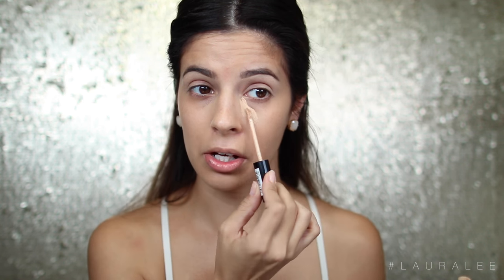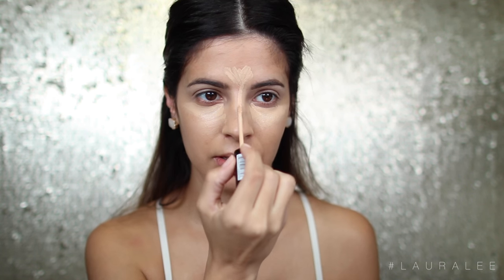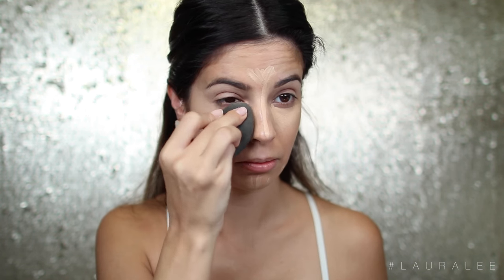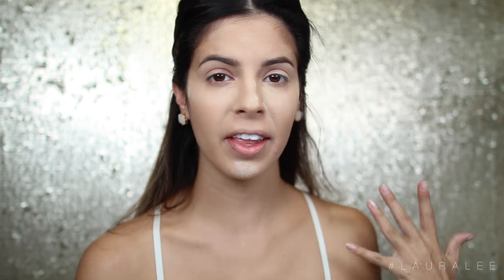Now that I have foundation on, I'm going to go in with my NYX Ultra HD Concealer and apply this to the under eye — those dark bags are lingering. I'm just going to go ahead and highlight my face. Next up, I'm going to go in with a little bit of setting powder by Laura Mercier and set everything. It helps lock and load it so it doesn't crease up. Now that I look like I've been baking cookies all day, I'm going to let this set for about five minutes and then dust it all away.